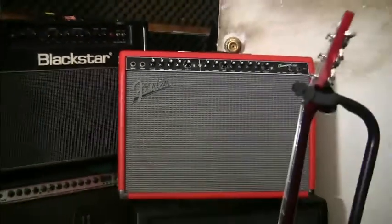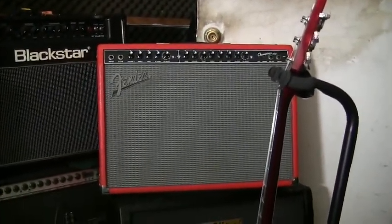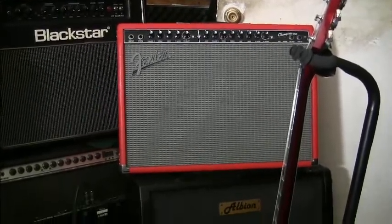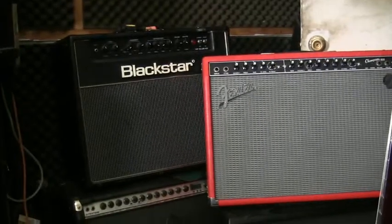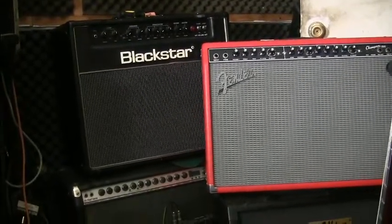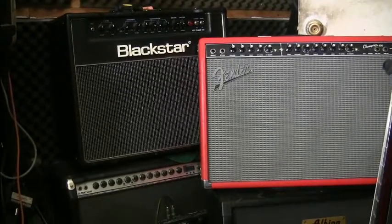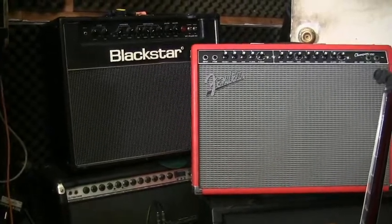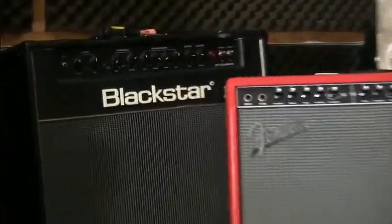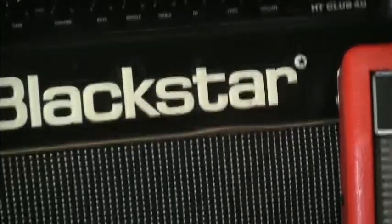The overall impression - you can see the Fender obviously, but it's a little different. By the way, you see that Blackstar? The damn plastic logos on those break all the damn time. I have to replace them constantly. What a pain. I wish they had done it in metal - these damn Blackstar logos.